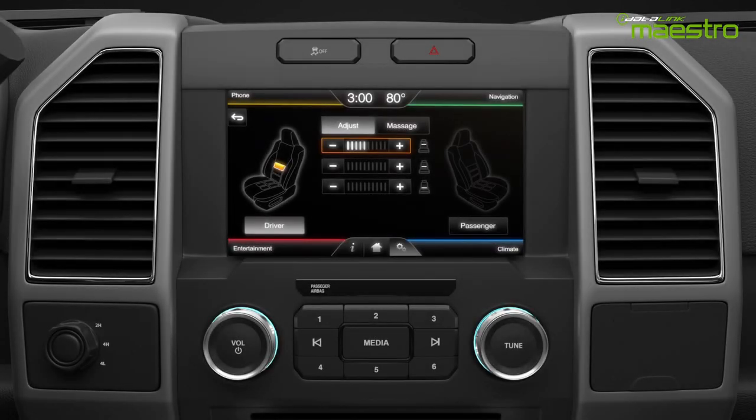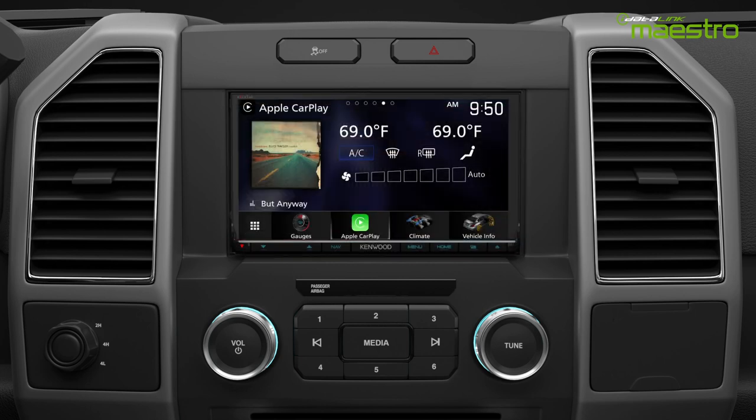In the factory radio there are special screens to adjust the amount of support in each part of the seat, as well as to activate the massage feature. After replacing the factory radio, you can access the new menus from the touchscreen.